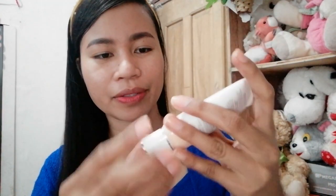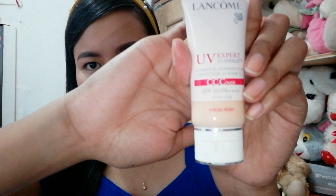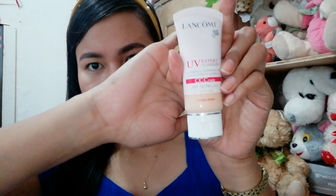I don't know if you can see it because our camera quality isn't great today. So here it is — this is the product. The consistency is very, very creamy, masyado siyang saturated. As in super pigmented. It's really great for covering imperfections.